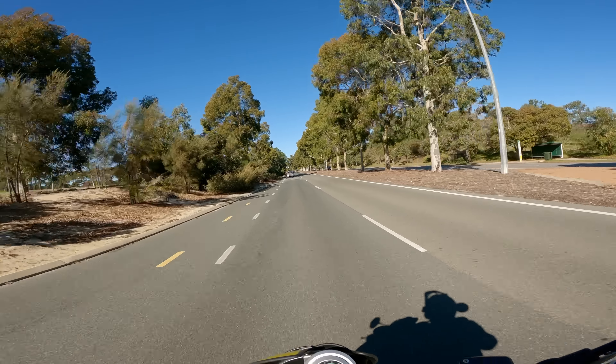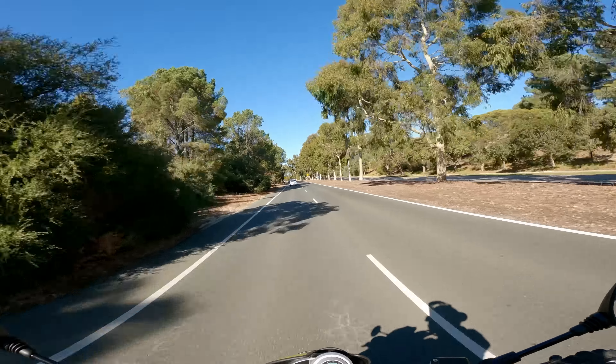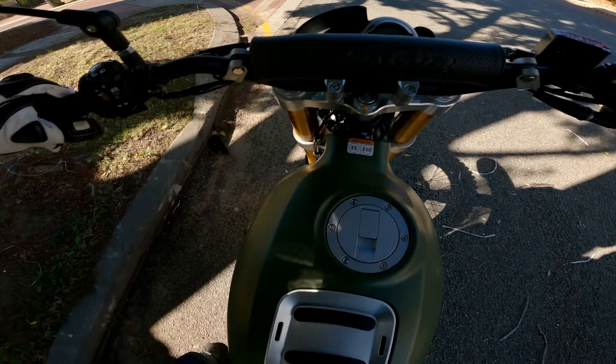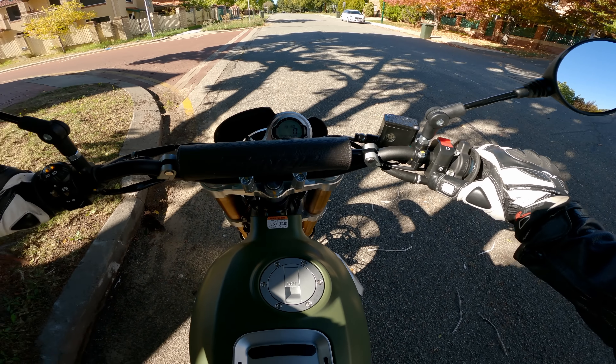Motorcycle manufacturers often sacrifice comfort for aesthetics, particularly in the scrambler market, but I'm happy to say this is a surprisingly comfortable bike. The off-road focus gives it a dual sport or adventure bike feel — upright seating with a slight forward tilt. Your legs sit at 90 degrees, the bars are nice and wide at a perfect height — not too tall, not too low. The seat felt reasonably comfortable; I can't say for certain after such a short ride whether you'd get a numb bum on a long journey.